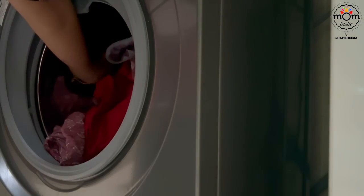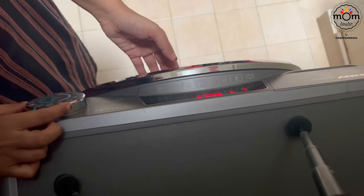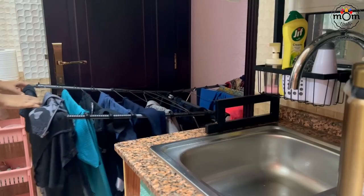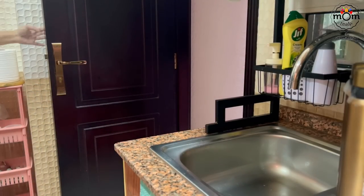I even put the laundry and set the timer for tomorrow. The weather was a bit cloudy and I wasn't sure about rain, so I took the clothing stand inside.